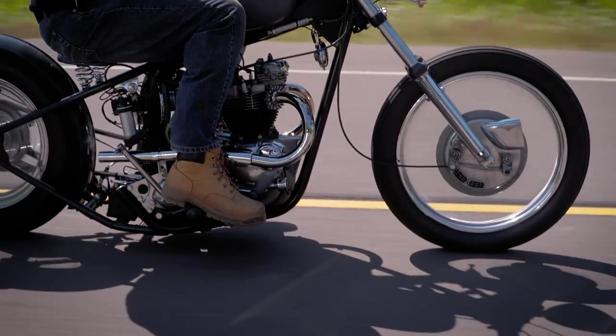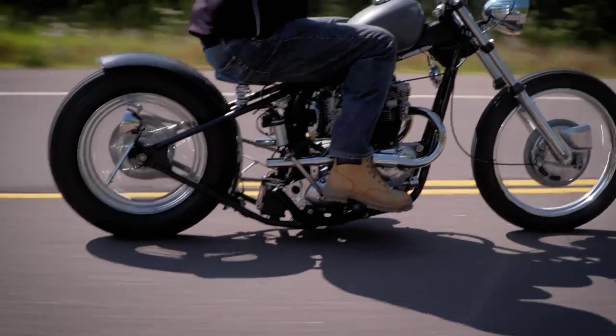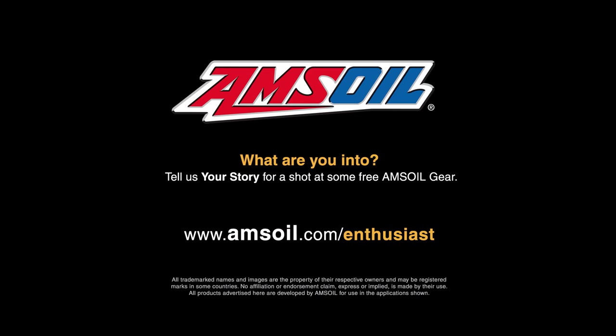I was thinking about the bike — how is it running mechanically? I really like to work on motorcycles. My name is Matt Dixon, Director of Financial and Business Analysis at AMSOIL, and I'm into British bikes.